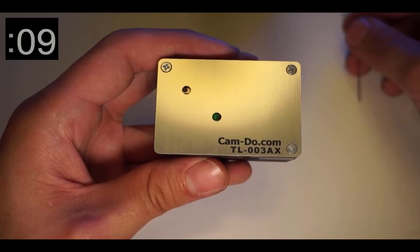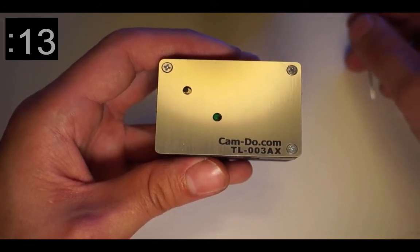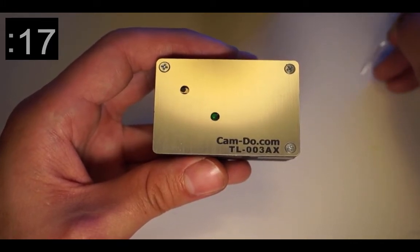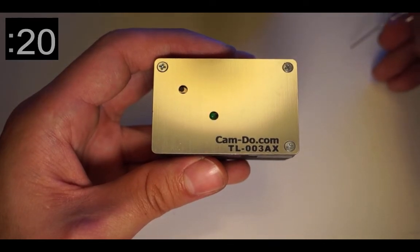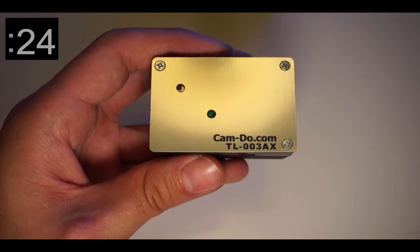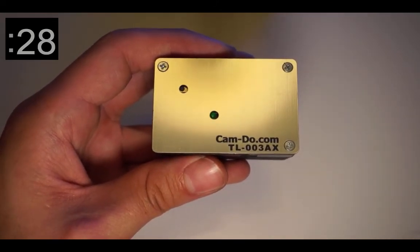For our 45-minute interval, you'll need to wait for the LED to blink 45 times, as each blink will indicate one minute. Once you reach the desired interval, press the button again to end the cycle. The green LED will then light continuously for several seconds to indicate the end of the programming.